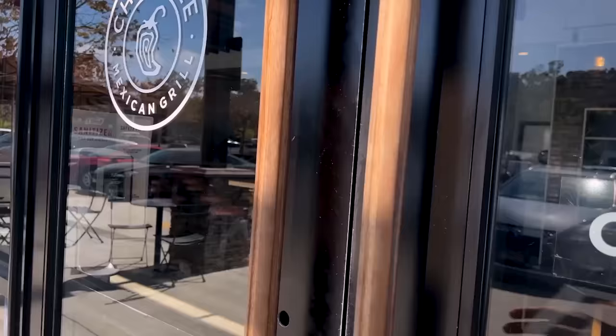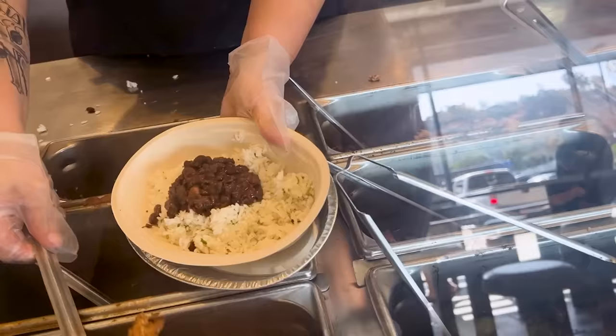Just got to Chipotle, about to do some serious scientific taste testing. Also I haven't eaten lunch yet. Can you please get a burrito bowl with white rice?